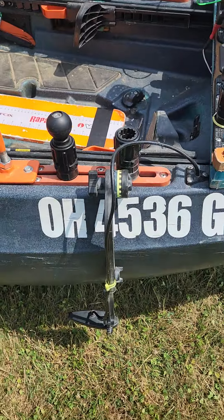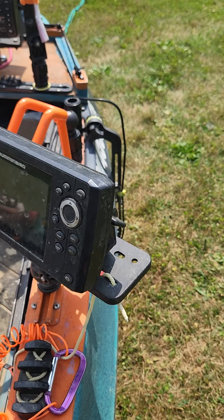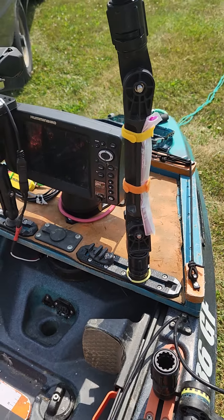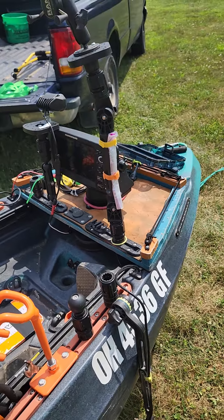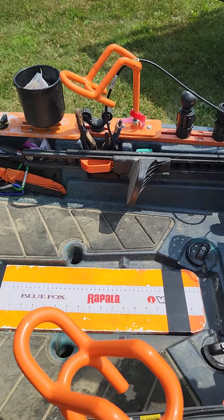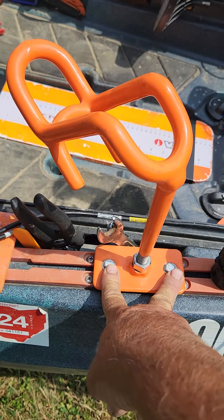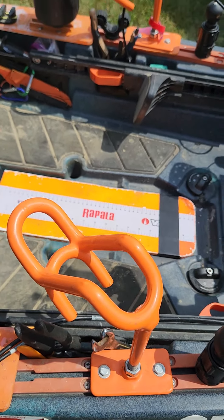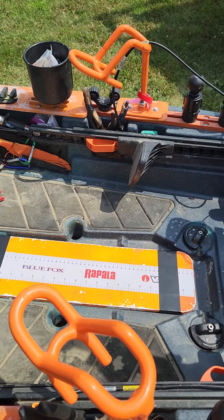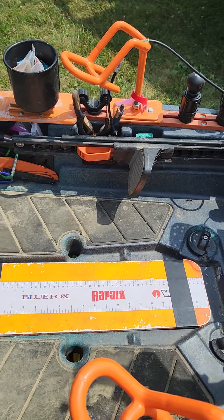On this side we have the transducer that goes to my Helix 5 - I really want to try to get a different fish finder; this one's an old 999 side scan. Then I've got two Smackdown rod holders up here that I ended up bolting down. I had one get ripped off by a big fish and I lost it - got my pole back somehow though - but I lost the rod holder and the plate. So I got them two bolted down now.